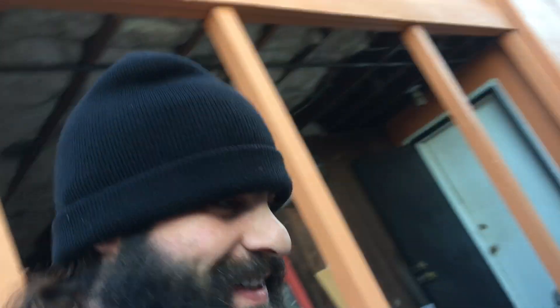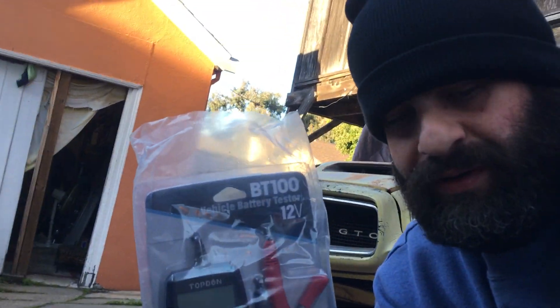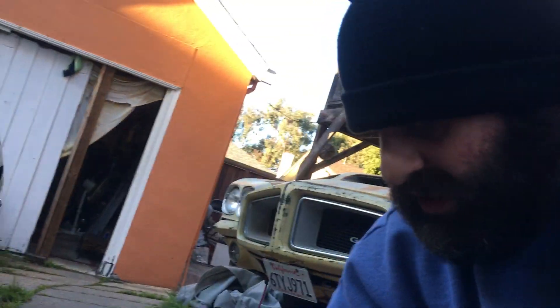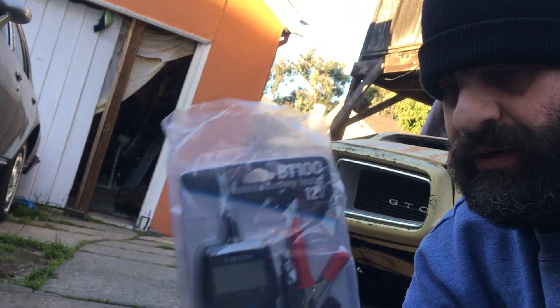We used to have an old-school one with the meter — I don't know what happened to it. I like this little one though. This bigger one has more capabilities, but I like this little one. It's gonna be seeing a lot of use, I believe.